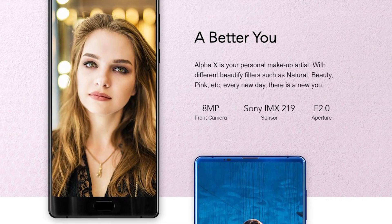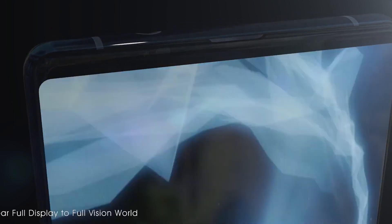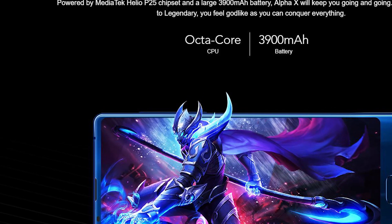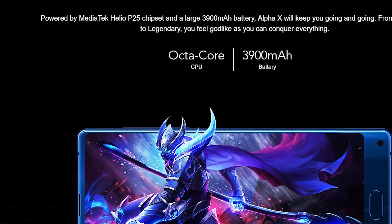The last thing I want to talk about is the battery. The Maze Alpha X comes with a 3900mAh battery capacity, and together with the Helio P25 chipset, the smartphone should have good battery life.